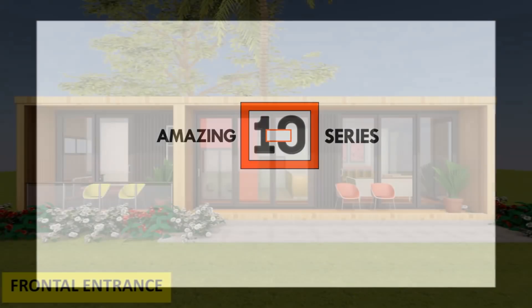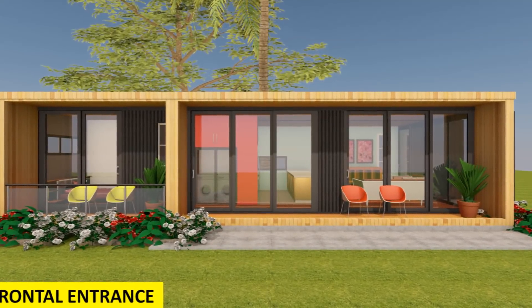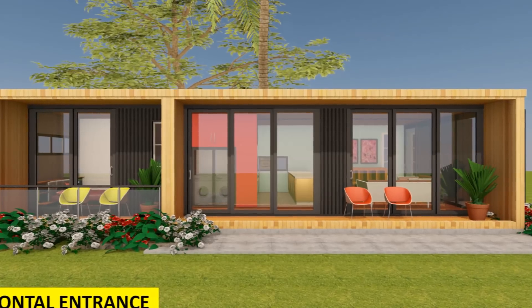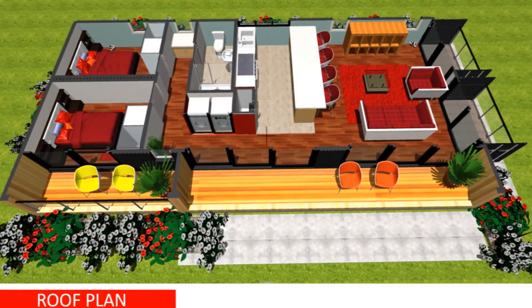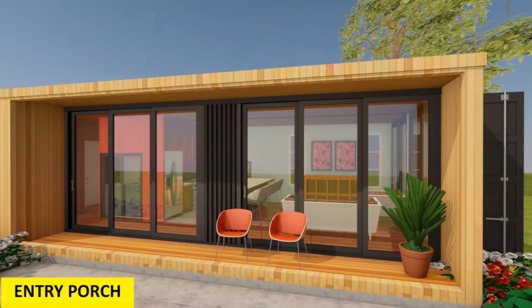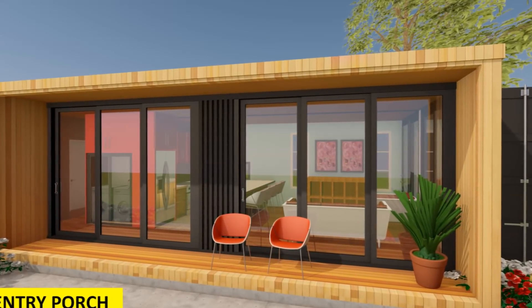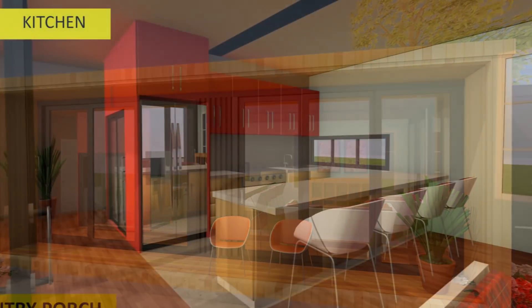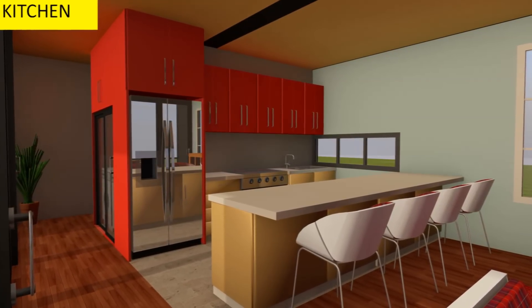Welcome back. This video brings to you the Mod Box 640 Elegance — a modern shipping container modular home designed from two 40-foot shipping containers to create 640 square feet of an elegant two-bedroom modular home.